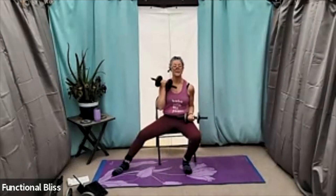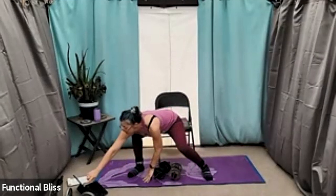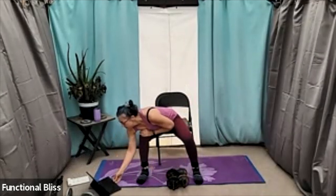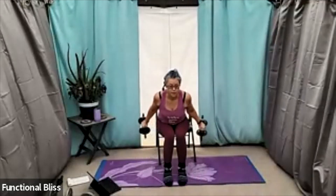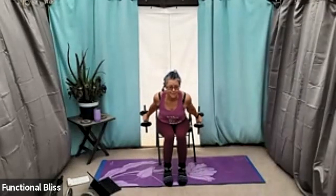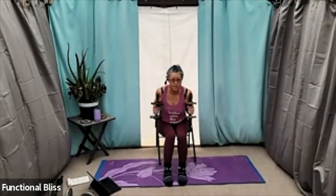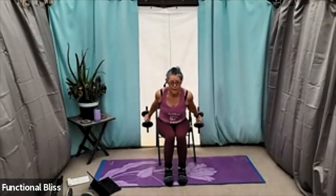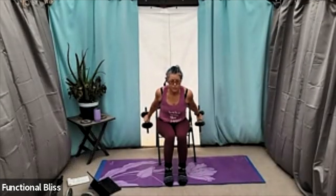Beautiful, almost there. Time. Next up we have that tricep kickback — one minute on the clock, here we go. For the seated version you're doing basically the same thing, just seated instead of standing. Elbows in tight by your sides — you may not be able to keep them quite as tight depending on the kind of chair you're sitting in. And you're still trying to do that squeeze at that kickback point, maybe even a little three count there to really focus on those triceps.